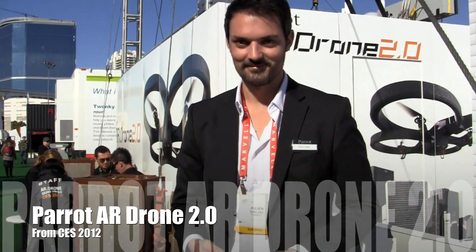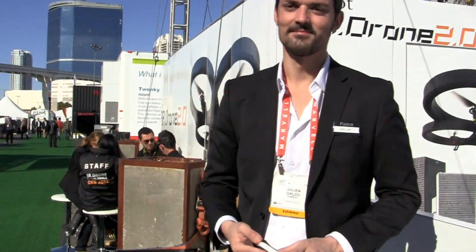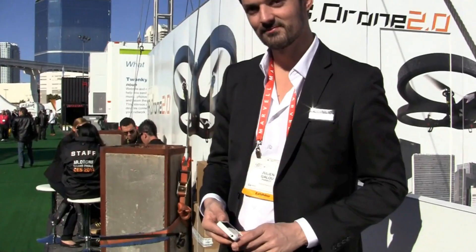Hey guys, Blake here from IntuMobile. Today we are here with Julian and we are going to take a look at the new version of the AR Drone. This is a pretty nifty little trick — you can navigate this drone with your iPhone, iPad, or even an Android device. We're going to do a quick demo, so take it away.